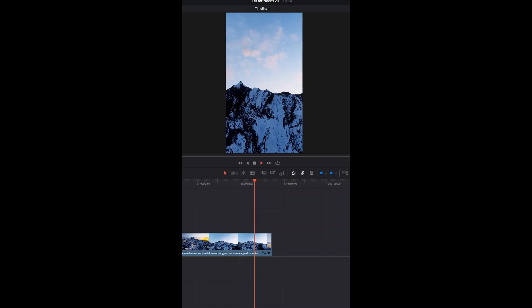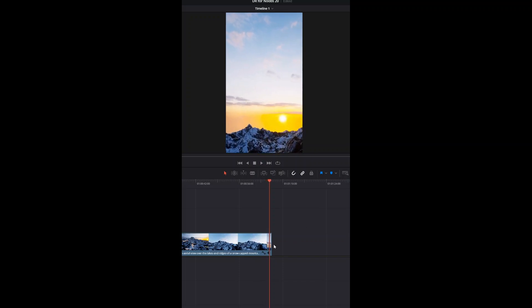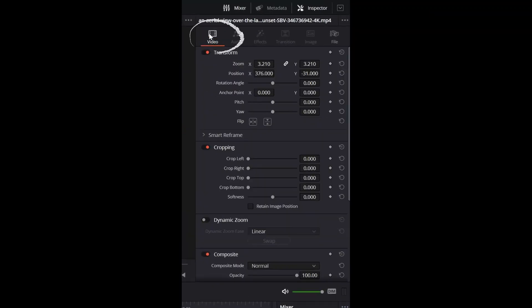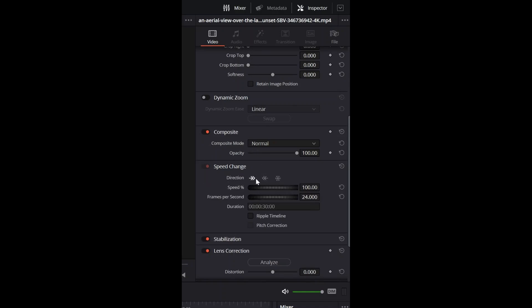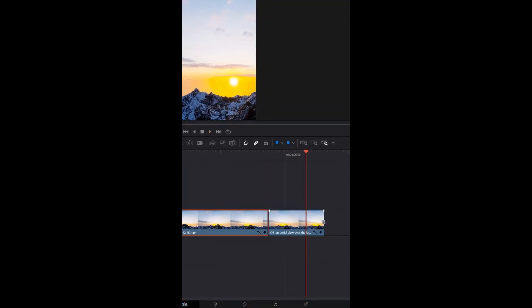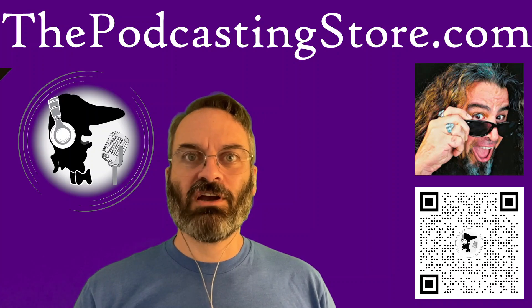Another way to create a freeze frame in DaVinci Resolve: get your footage to play to where you want it to stop, pause your footage so that your playhead is right over that spot, select that footage, and in the upper right, click on the video tab of the inspector and scroll down to Speed Change. Right where it says Direction, click on the third snowflake-looking icon, and that will freeze frame everything after that point for that clip. You can also grab and drag that out and stretch that freeze frame to be as long as you want it to be. Super simple.